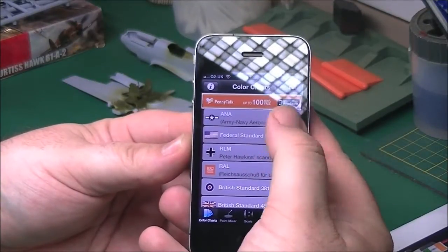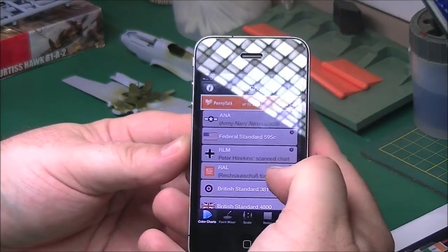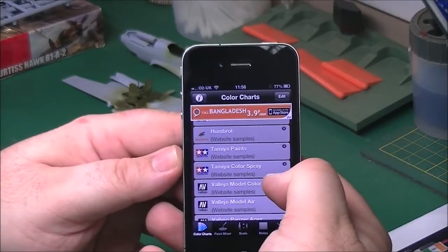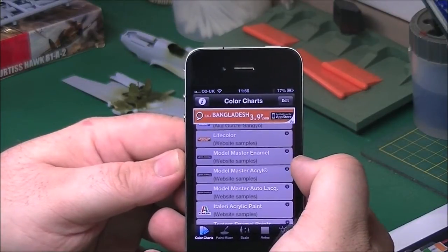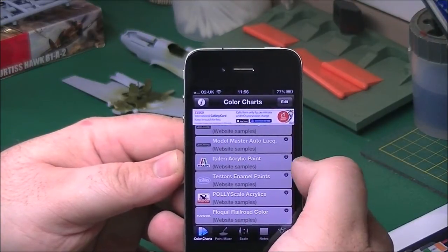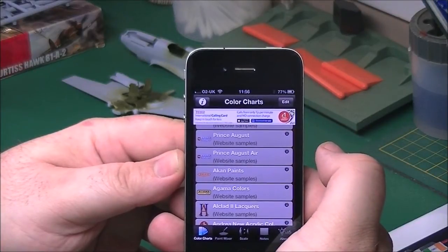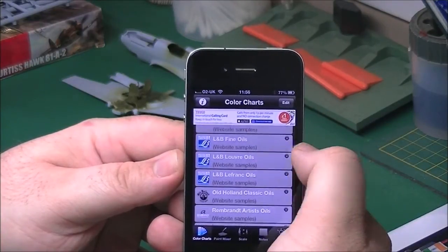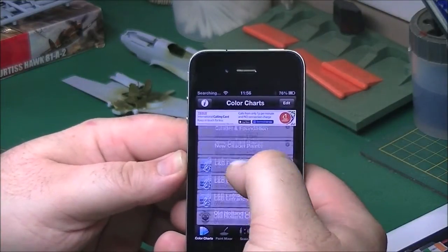Going back to its main use, there are a lot of different manufacturers covered. You've got Army, Navy, Air, Nautical, FS Standard - so Federal Standard - RLM Luftwaffe colours, British Standard, down to various manufacturers like Humbrol, Tamiya paints, colour spray, Vallejo, Vallejo Air, Panzer Aces, Revell, Mr. Hobby, Life Colour, you name it. Most of them seem to be on there. The new Taliera acrylic paints, testers, Polyscale, right down to more unusual ones like Akan - something I'm looking to try out - Alcad, Vallejo Game colours, Citadels, right down to oil paints, Winsor & Newton, pigments, the Tamiya weathering set, Vallejo pigment. A real good coverage of different paints.